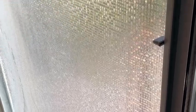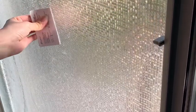You can use a card or a sharp object to squeegee out water or extra bubbles, moving from the middle of the film to the sides.